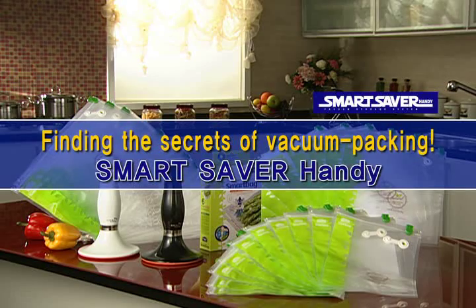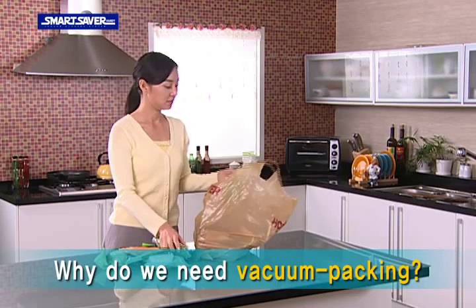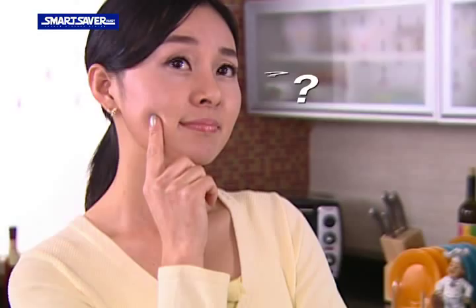Finding the Secrets of Vacuum Packing. Have you ever wondered why everything is vacuum packed? And why do we need to eat vacuum packed foods?